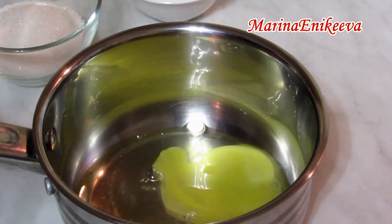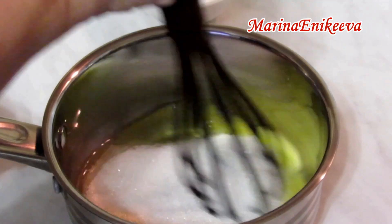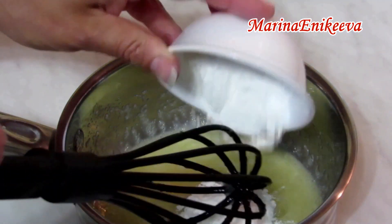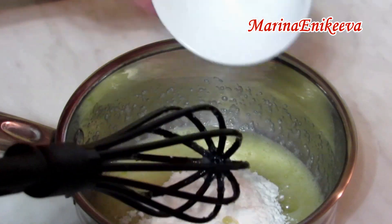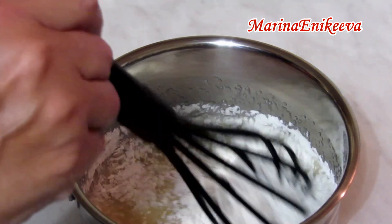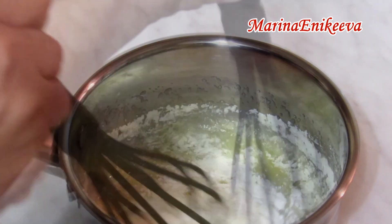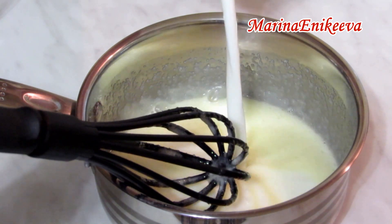Крем у меня будет заварной. Беру 2 яйца, немножко ванили, 100 граммов сахара. Добавляю ложку крахмала — я использую кукурузный, но можно картофельный или даже муку. Добавляю 300 граммов молока любой жирности.